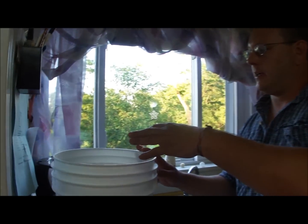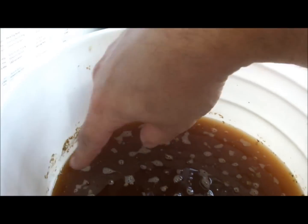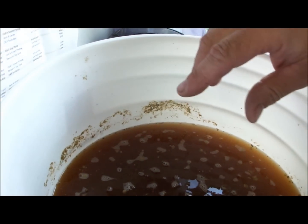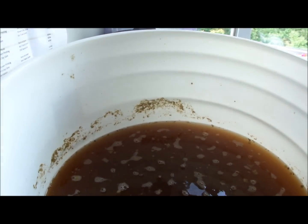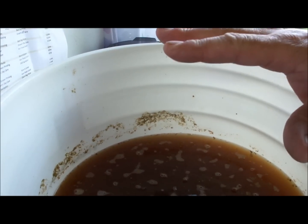I want to show you what it looks like now that it's done fermenting. As you can see, this is called Krausen on the top here, and it's completely done. There's still an occasional bubble coming up, but it's done for the most part. There's still some hops and things floating around, which is why I want to get it into a secondary to give all those little particles a chance to settle out.